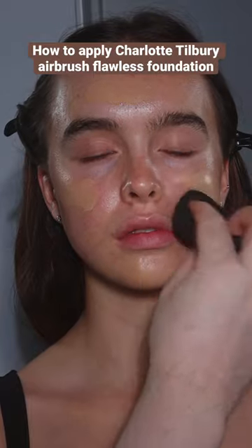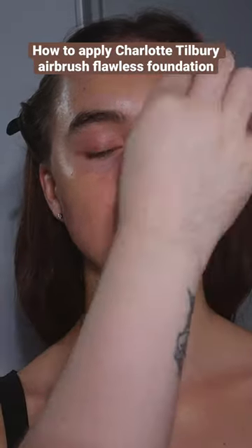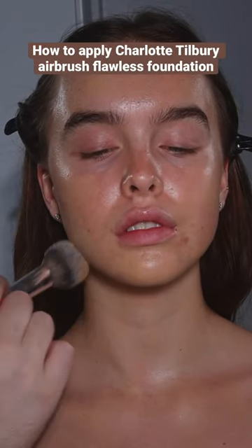It hasn't diluted the coverage too much, but it just makes it much more manageable and the finish much softer. This combination can also look really beautiful applied and massaged into the skin with your fingers.